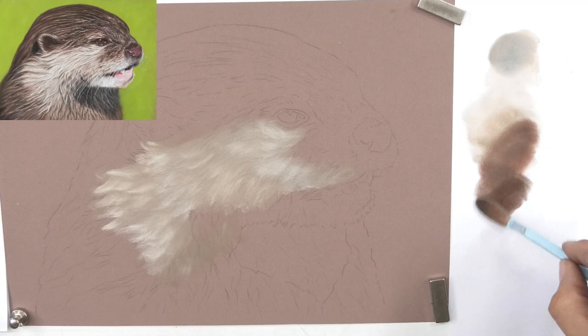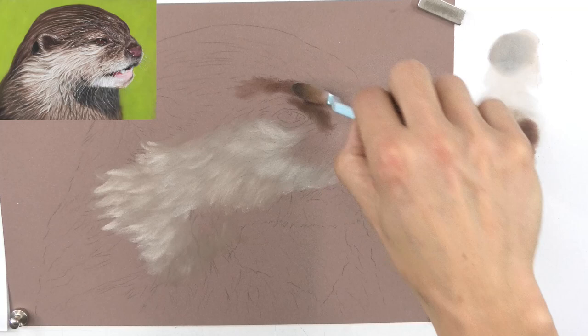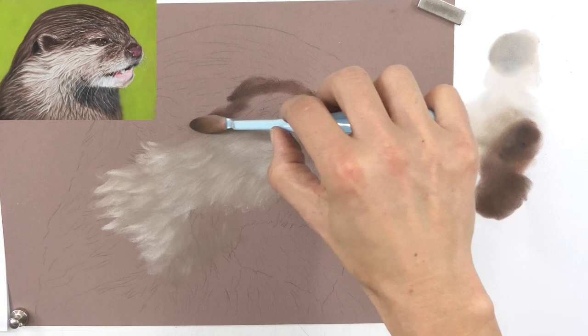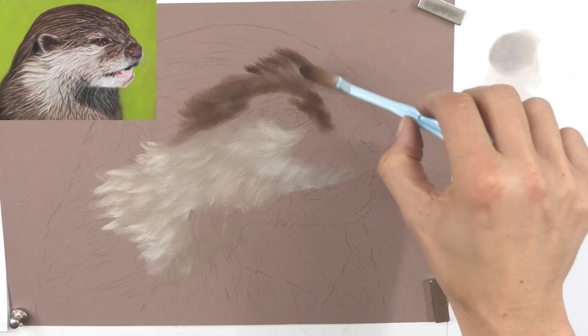The easiest way to fill the tooth of the paper is with soft pastel sticks, so be careful. With pan pastels it's not as difficult - the very nature of the sponges means it's much harder to put too much pastel down, making it a more forgiving way to apply the underlayer. The micropore sponges are very soft and push the pastel with hardly any pressure down into the lower levels of the tooth of the pastel matte paper, which means we can then go on top with details.